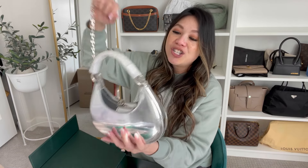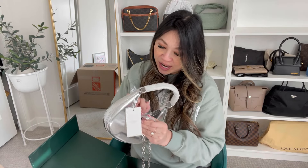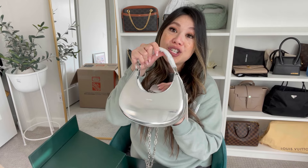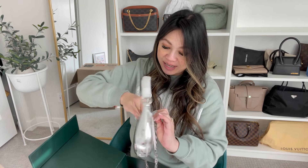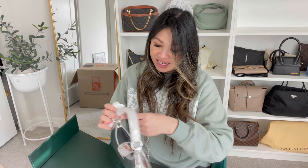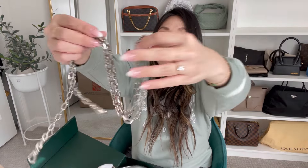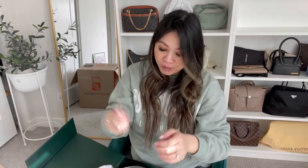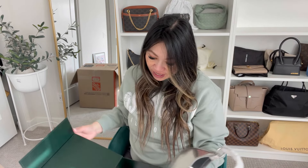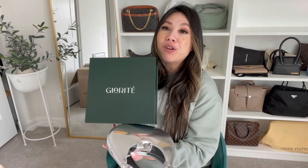It is very simple. It is in this silver metallic chrome material. It has a chain so you can actually wear it as a crossbody, or you could wear it as a shoulder bag or just like a little handheld bag. Here is the chain — it's so luxurious. I love the weight to this bag, I love the packaging. It comes with this really nice dust bag and this beautiful green box.